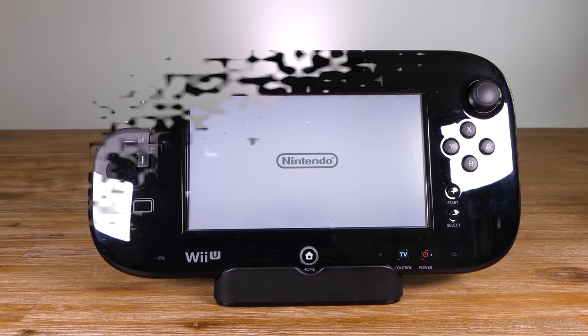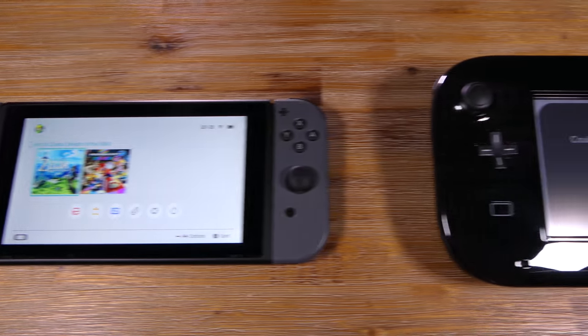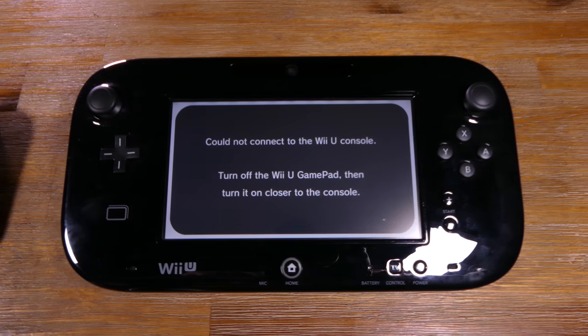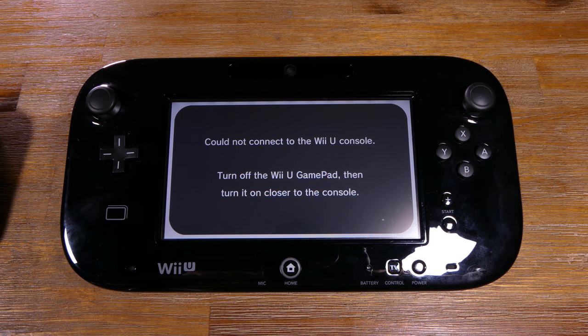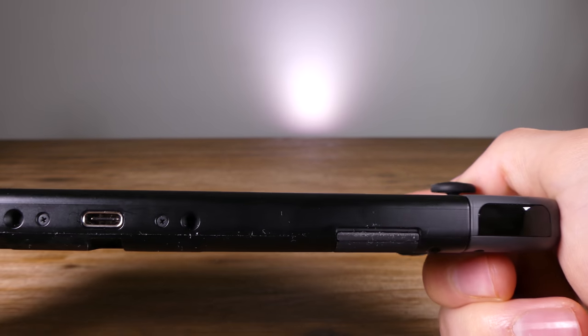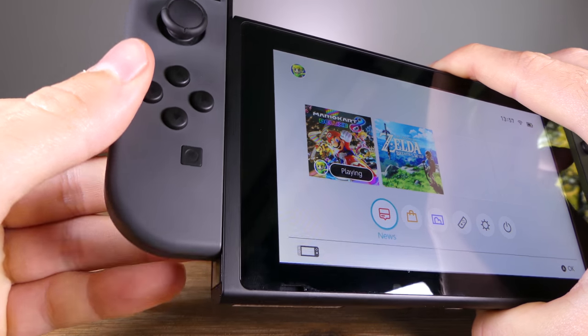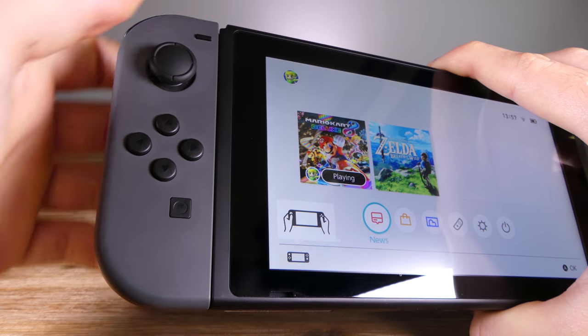If you do buy a Switch, you should definitely consider buying a screen protector as the last thing you'll want is a scratched screen. In person, the Switch is a lot smaller than it may have appeared in advertisements. Compared alongside a Wii U controller, you can definitely see that a lot of effort was put into making this a truly portable device. As far as build quality goes, it feels really solid with no flex at all. The Joy-Cons click in place nice and securely and give you a slight vibration and visual feedback when they are slotted in place properly.